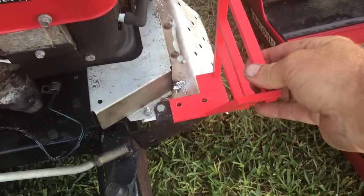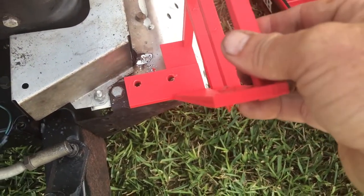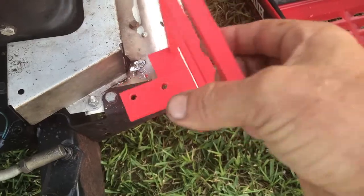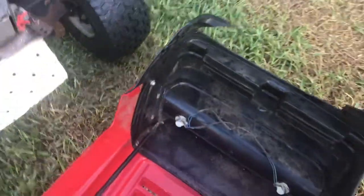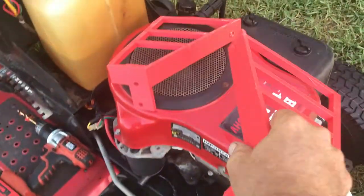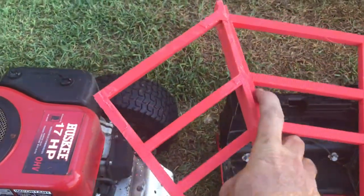We are going to drill holes and match the ones on the mower itself. And another one that will go here — as you can see, match that bolt right there. And we did it symmetrically in both support brackets that we 3D printed. We are going to go ahead and attach them.